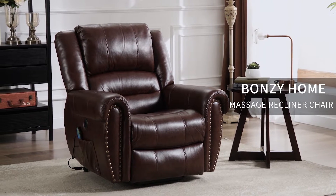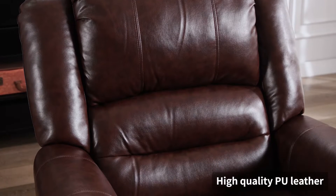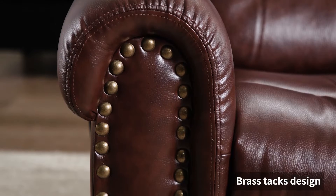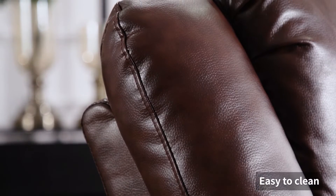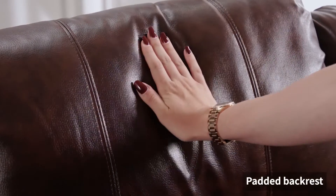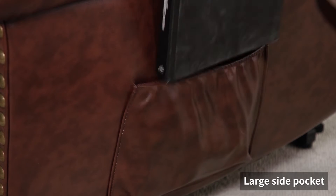Bonzi Home massage recliner chair, high quality PU leather, brass tacks design, easy to clean, padded backrest, large side pocket.